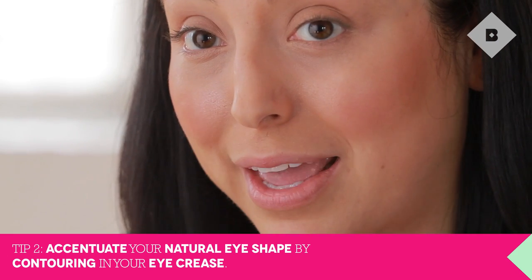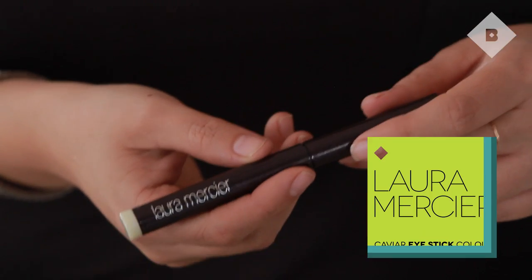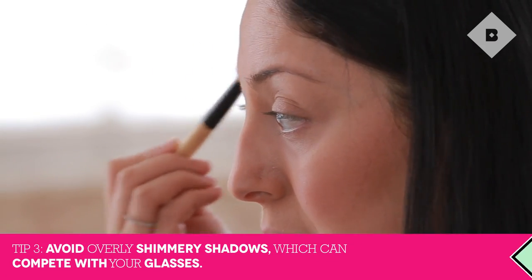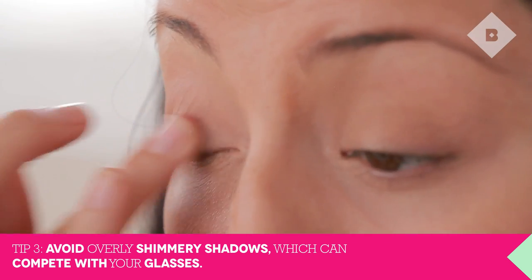Now that our eyes are nice and primed and ready to go, the key to getting a really great look when you're wearing glasses is to accentuate your natural eye shape. We're going to start out with a highlight underneath our brow, then go with the contour in our crease. I'm going to use the Laura Mercier Caviar Eye Stick, putting it just underneath my brow and on my lid, and blending with the brush. You want a shade that's not too shimmery, because you don't want it to compete with your glasses. You can even dab a little extra on the inner corner of your eye for a bit more pop.